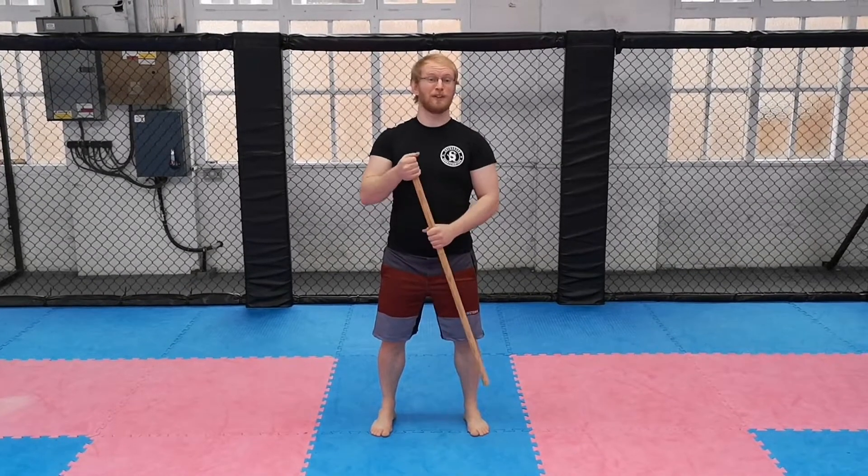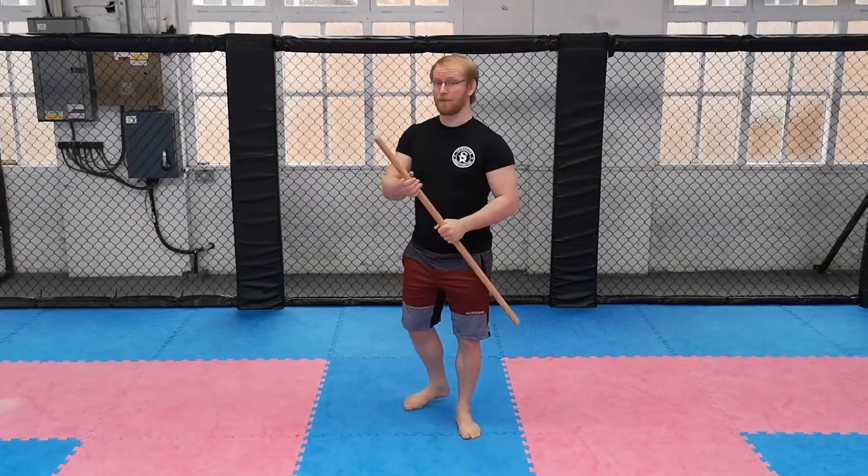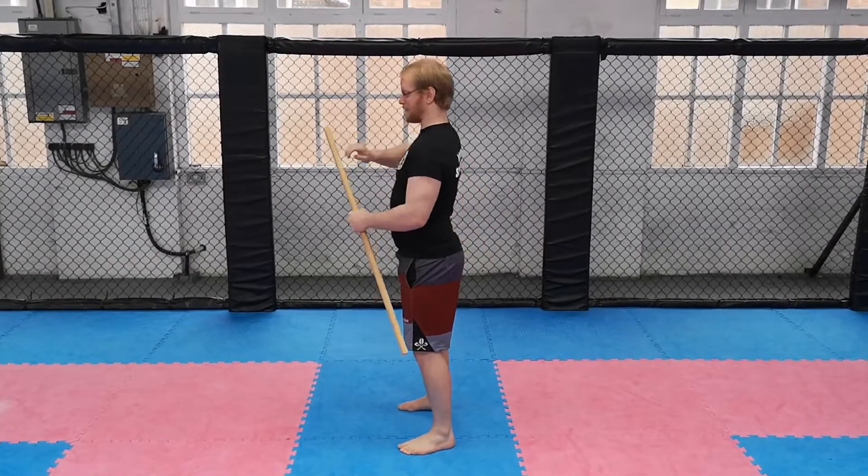Today's exercise is going to be the hip hinge. You will need a piece of equipment for this exercise, like a PVC pipe or a broom handle. Whatever you use, it's going to need to be at least as long as the distance between the back of your head down to your butt.